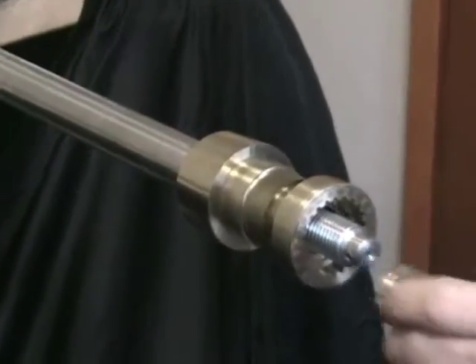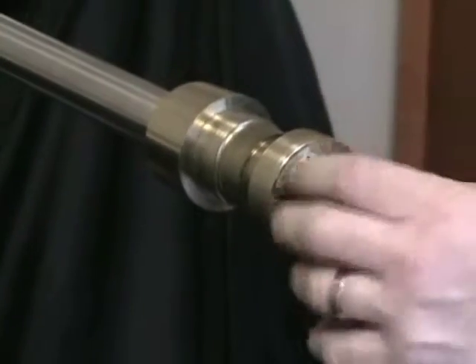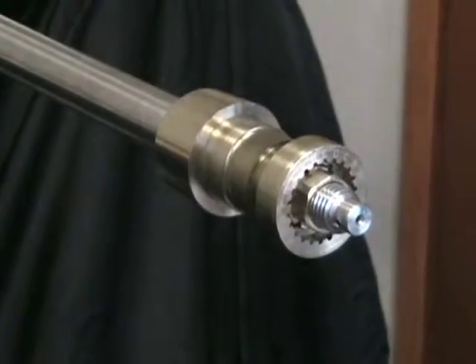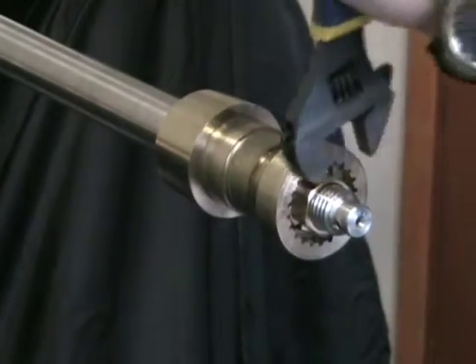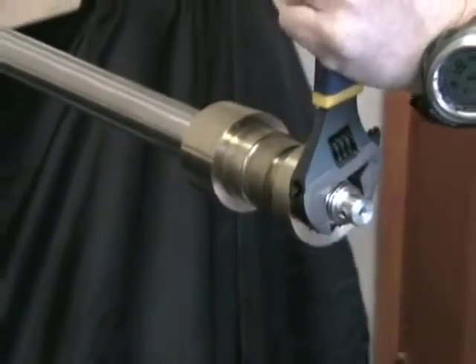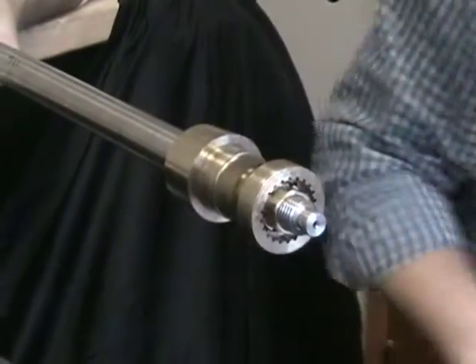Slide the hub up onto the shaft with the key in place, nutting it in place. When nutting it down, use a big 12-inch crescent wrench to nut it in place. Torque it down basically as hard as you can with a big 12-inch crescent wrench.